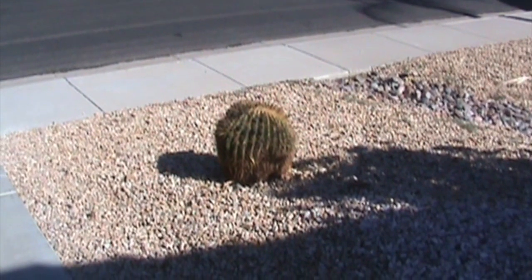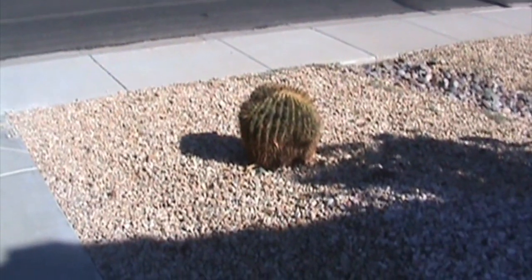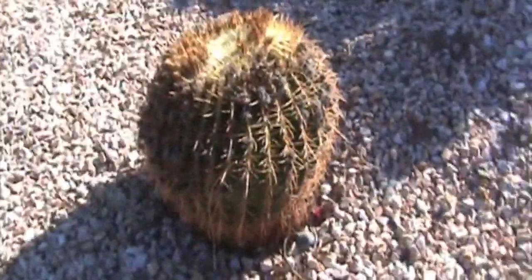Now I want to show you my barrel cactus. This barrel cactus is rather large. I planted this probably around 10 years ago and it's actually growing on an angle because I planted it on an angle on accident.